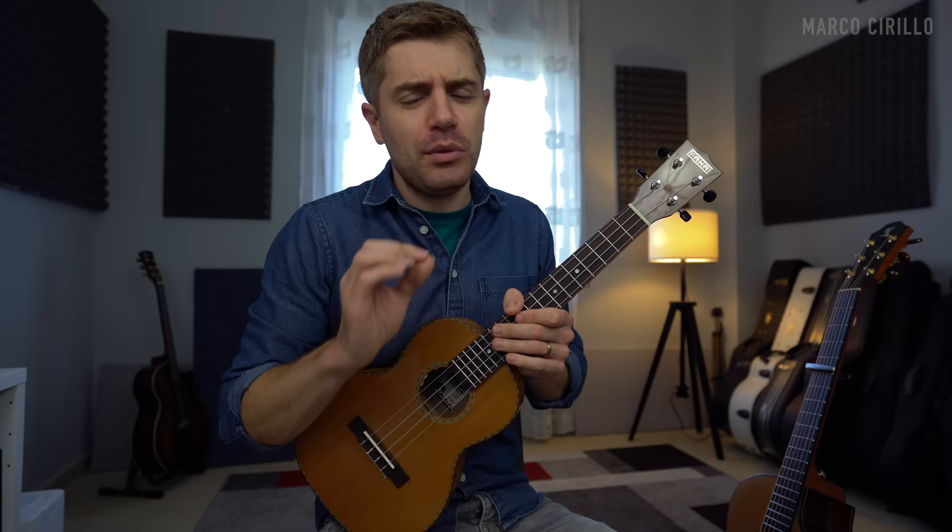I like to hold the uke like a guitar because I'm mainly a guitar player. But you can also hold it in the traditional ukulele position and use the same finger-picking pattern — it will still work perfectly fine.